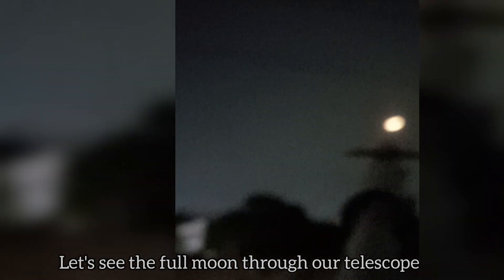Let's see the full moon through our telescope. Adjust the eyepiece section inside the lens section until you get a clear view.